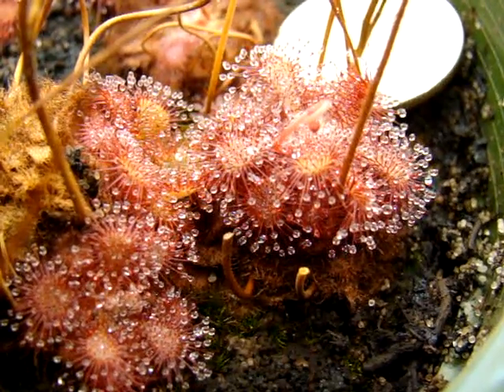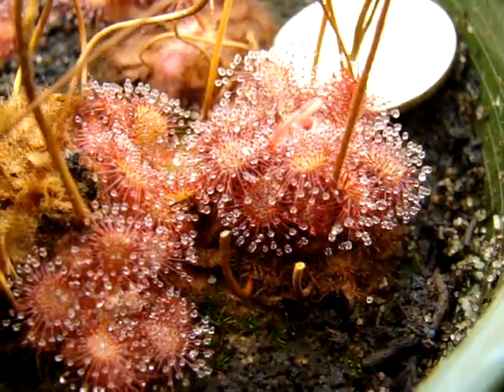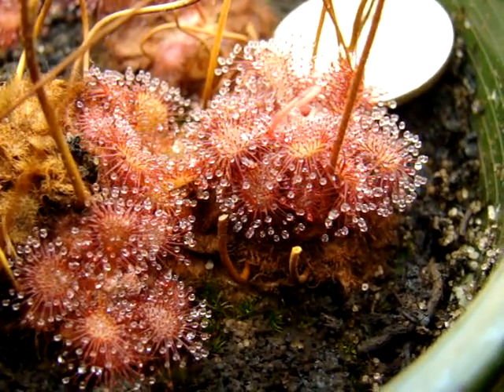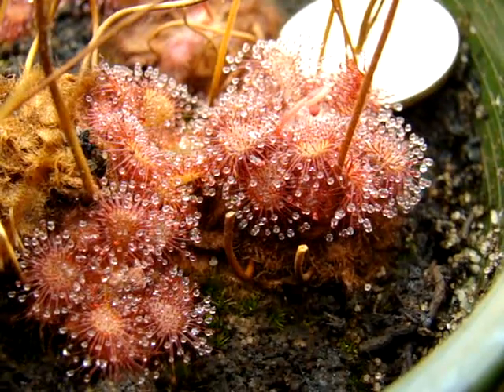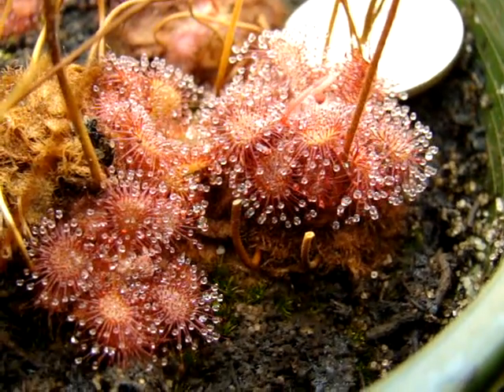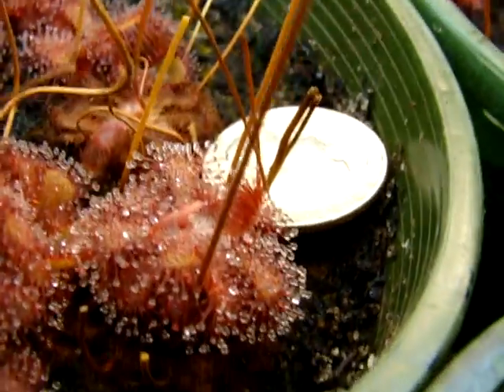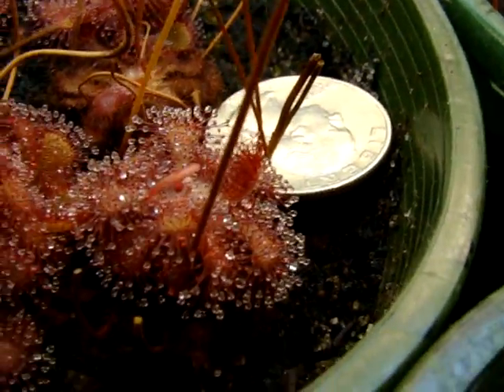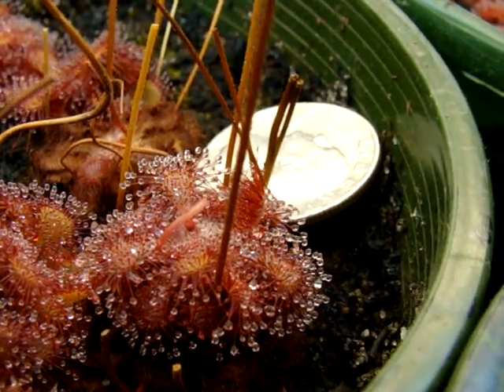This is a sundew referred to as Drosera species South Africa. It's a very compact but very beautiful rosetted sundew, and it appears to resemble Drosera natalensis most closely. As you can see in reference to this quarter in the back here, it's about the size of a quarter when they're full grown.